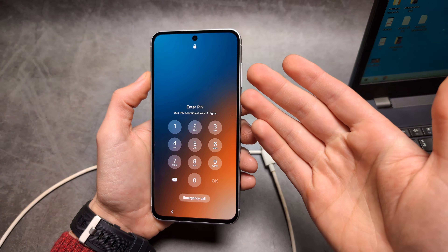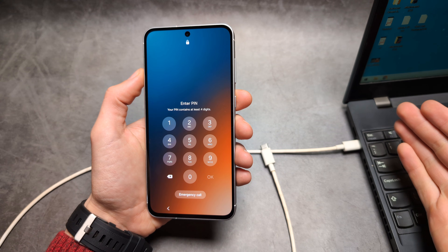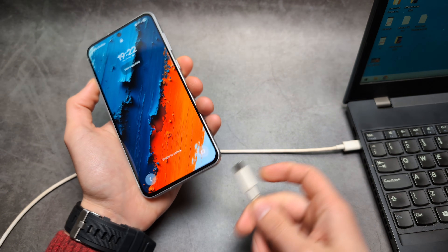Next, if you have forgotten your security or something has happened to your phone, then we will need either a computer or laptop and also your charging cable. Simply plug it in.